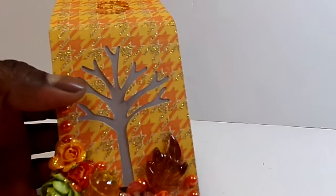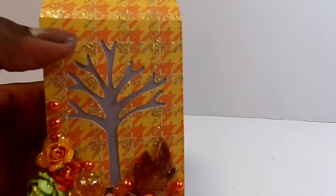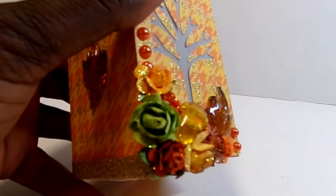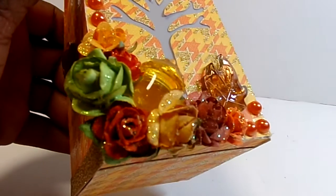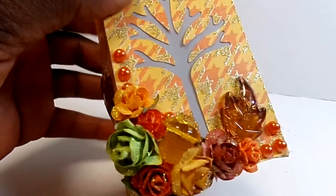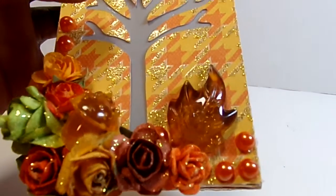I cut out the tree file and backed it with some vellum. Then I just did a flower cluster and stickled the flowers with Diamond Stickles. And then I used some pearls from my Three Birds goodie box.